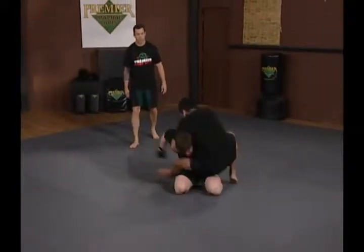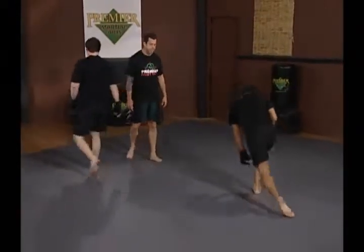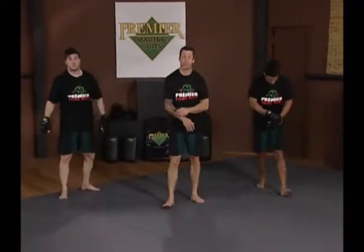Good sprawl, tight. Guillotine finish from a very good sprawl.